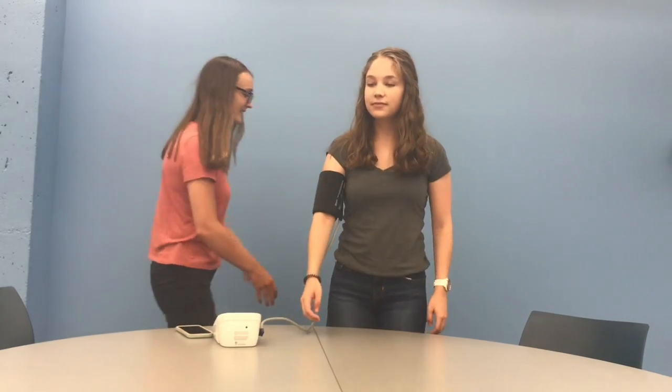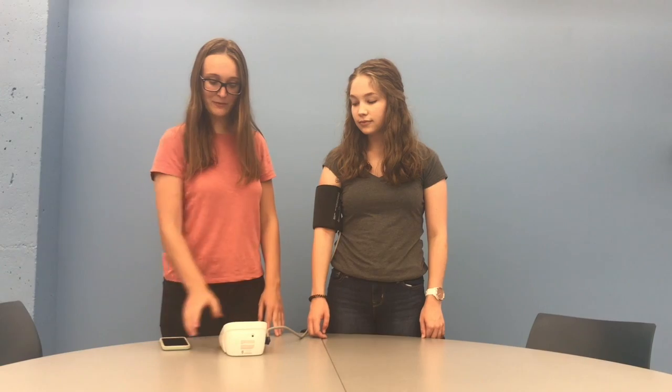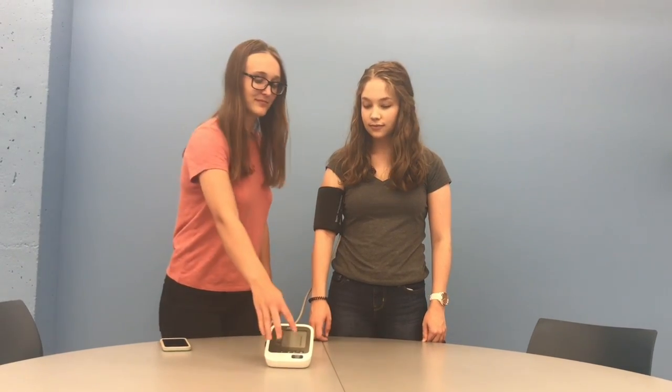Ask the participant to stand. Once the participant is standing with their arm resting comfortably down by their side, set a timer for 1 minute. Once the 1 minute is up, take the blood pressure.